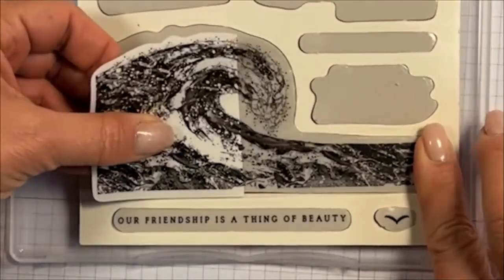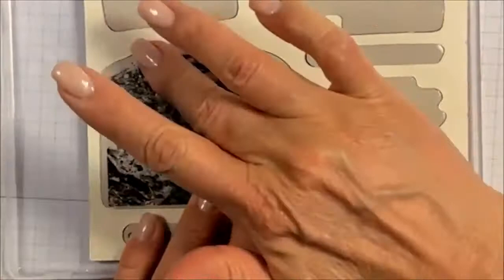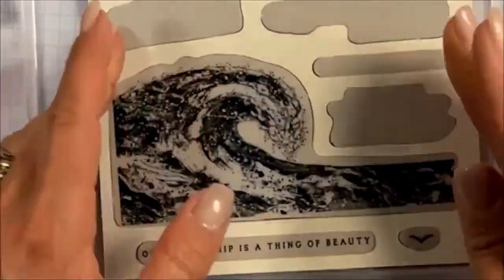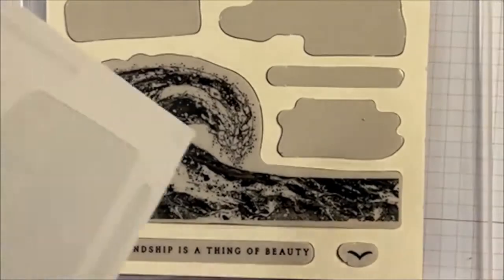Once I get that, I can fold the label back and then smooth it. I just got a little bit of a wrinkle, but you can kind of work it. It is somewhat forgiving, and it's best to work it than to try to lift it up if you don't have a big bubble there.